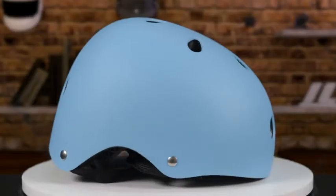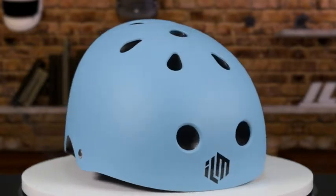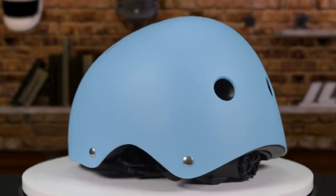Hello everyone and welcome to this video. Today we're talking about the ILM302 skateboarding helmet. This helmet meets or exceeds the CPSC safety standards, making it incredibly safe.